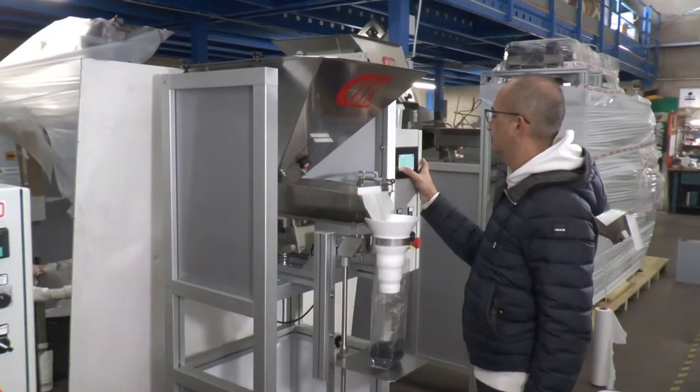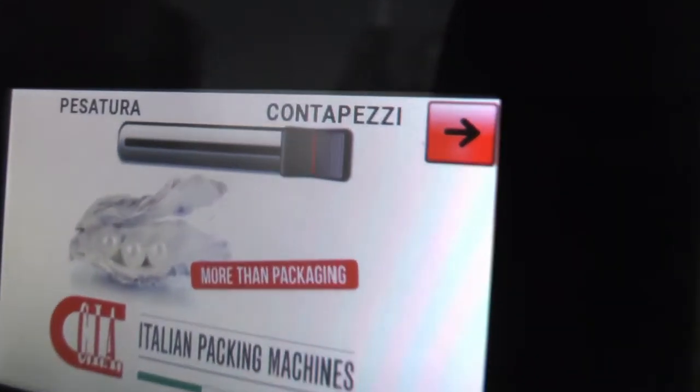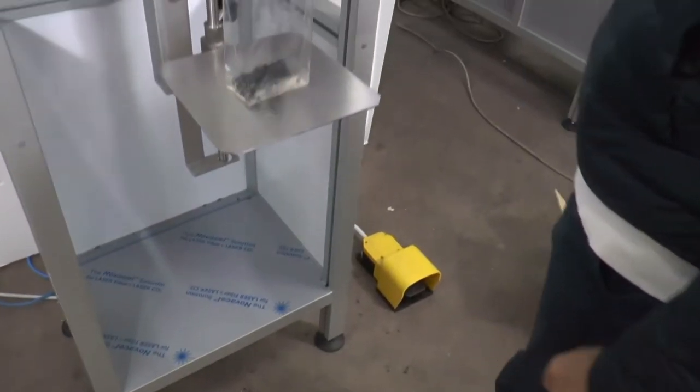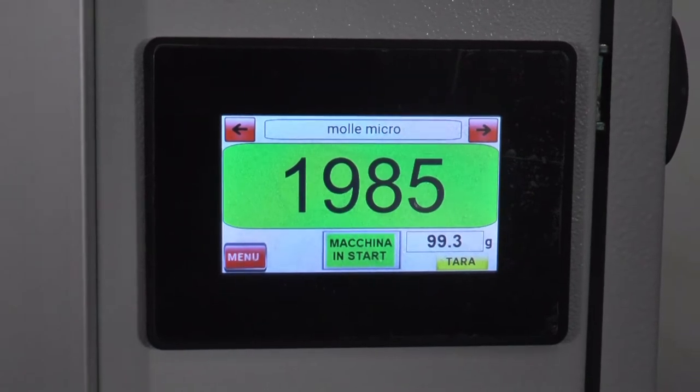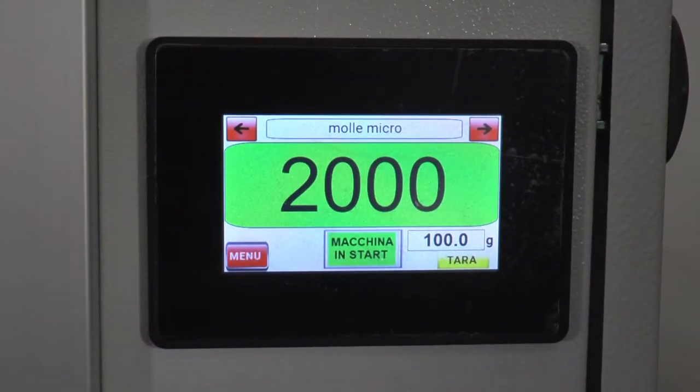The piece counter function allows to set the number of pieces required. This function is very useful for those who want to pack a number of small metal or plastic pieces, or other pieces with the same regular size and the same weight.